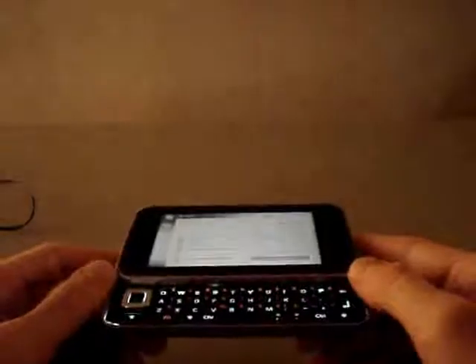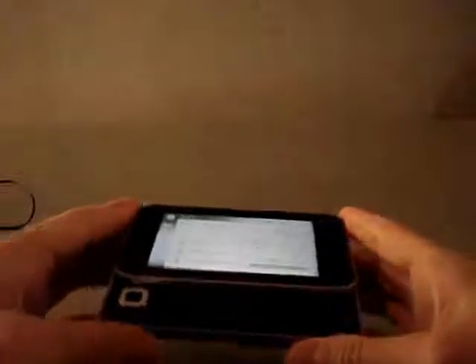We are reviewing the Nokia Multimedia Computer, the portable tablet PC that Nokia is offering for Sprint's WiMAX network. This review briefly covers some of the features of this device as well as its functionality, and you can see it on the screen right now.